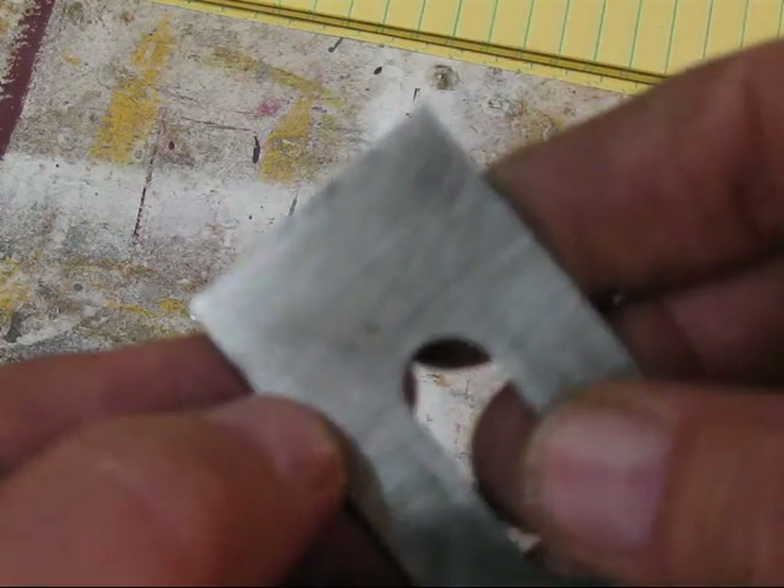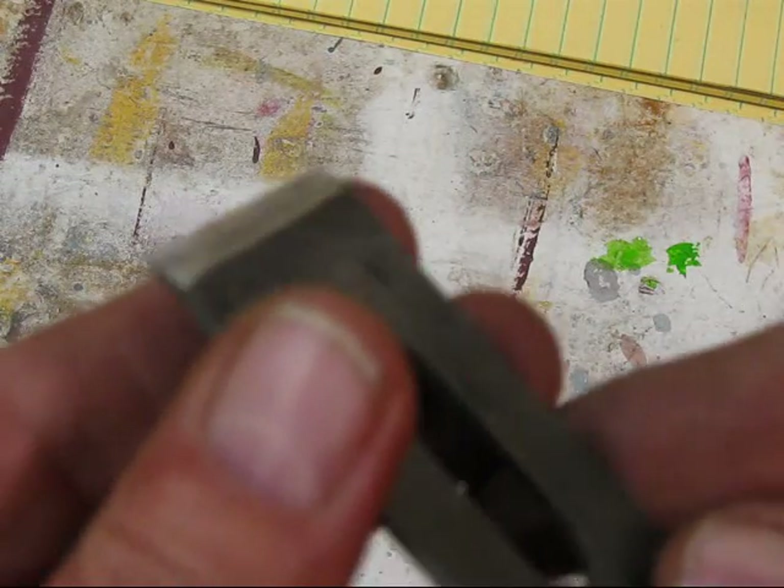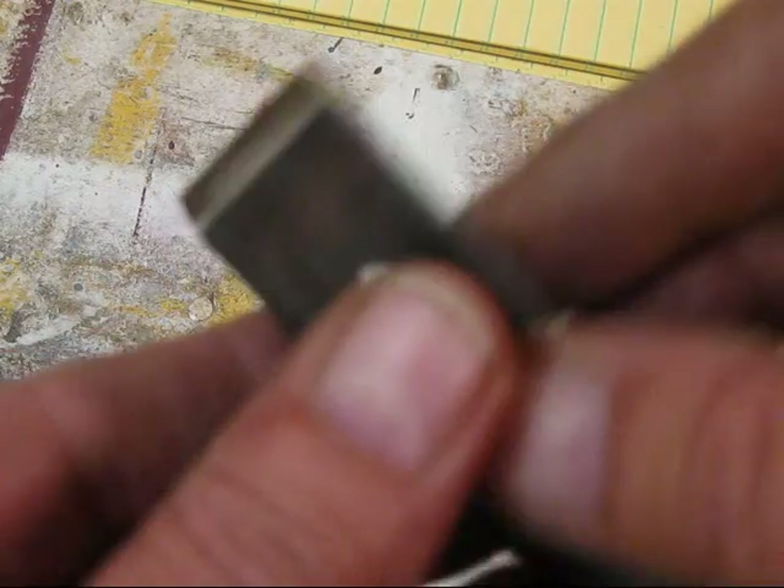That all has to come down to bright metal. The best way to do that is a flat surface, just like we did with the sole. We'll do that and come on back.